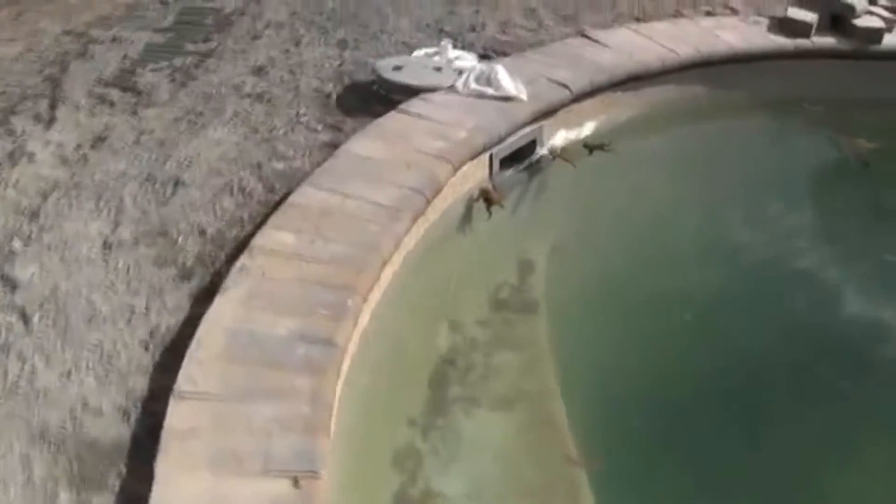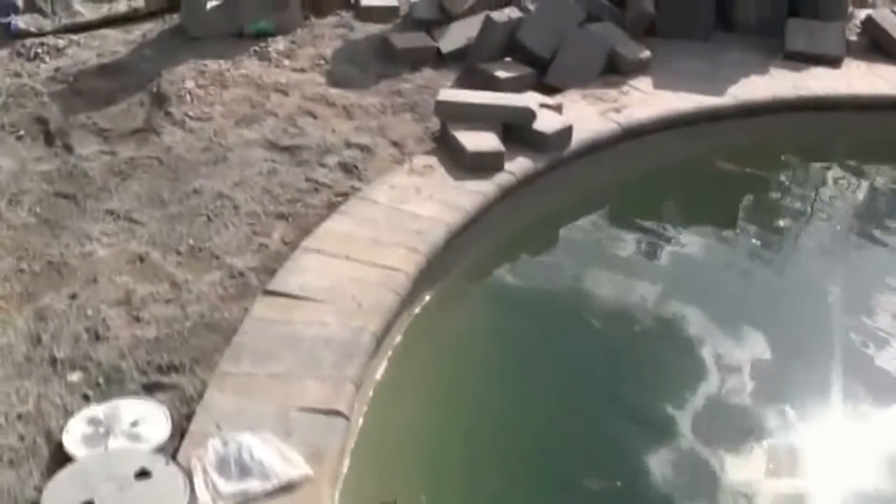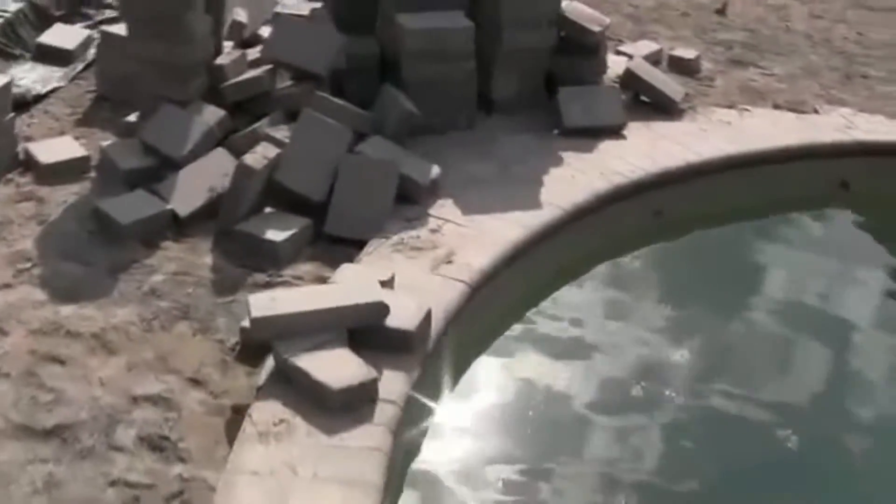The only guys that are going to enjoy swimming around this pool for quite some time are going to be those two frogs who are in there right now, because this is going to take some time to fix.